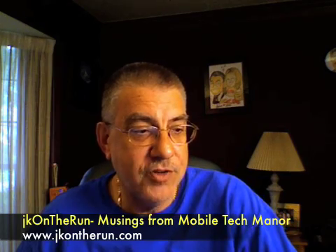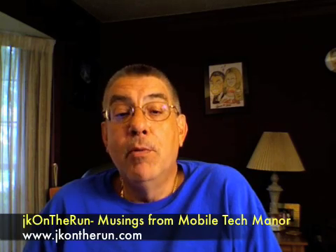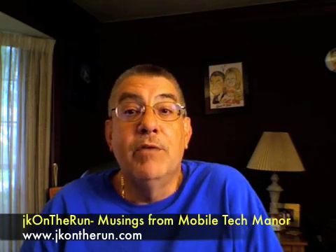You've got a chance to win it — yes, you do. This has been, once again, James Kendrick with jkontherun.com, coming to you with musings from Mobile Tech Manor. Hope you've enjoyed it and we'll be back really, really soon. See you everybody, thanks.